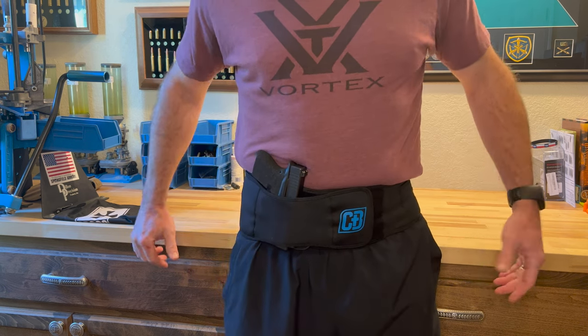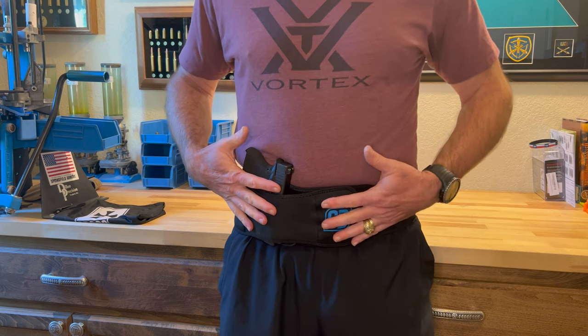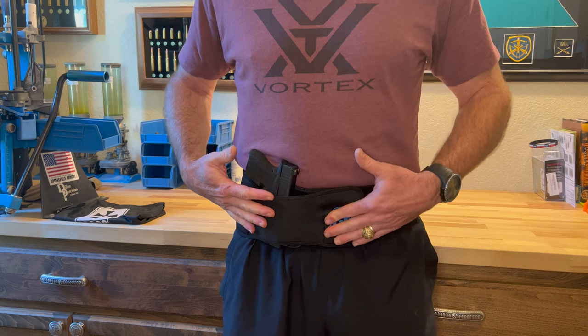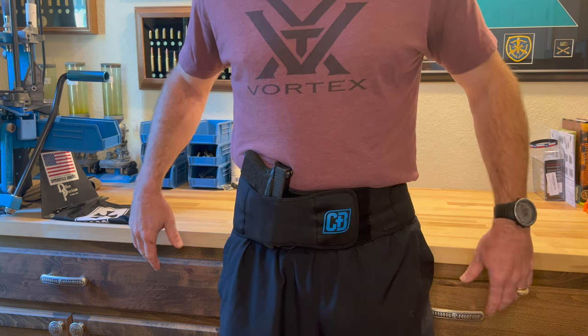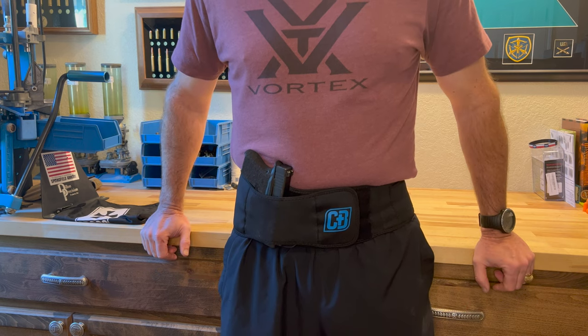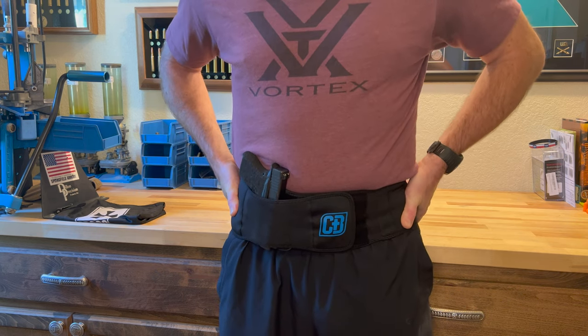Very secure. You can see I'm not at all worried about the gun falling out — I've got total protection over the trigger guard. Where I'm running I'm not at all concerned about printing, but with just a loose running shirt you're never going to see it. So far really happy with it — doesn't rub, holds secure, and it's very comfortable.